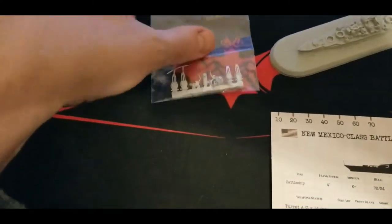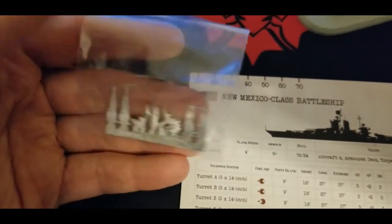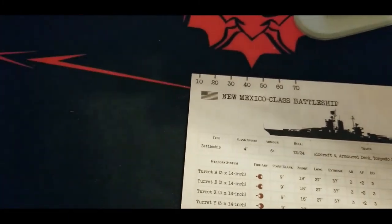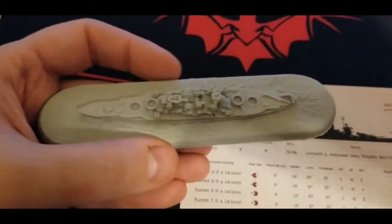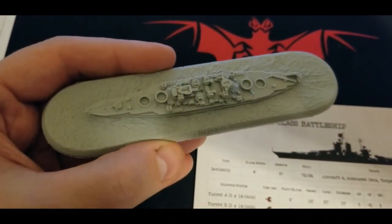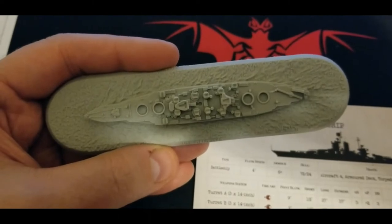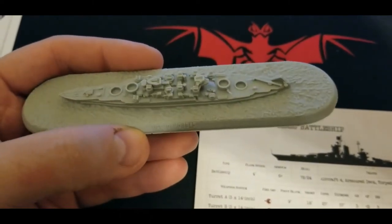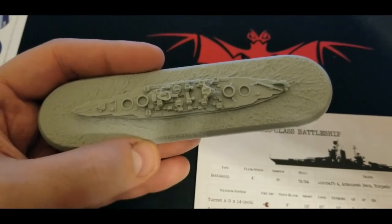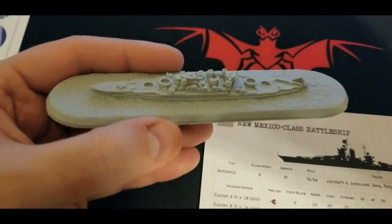We'll take a look at the model first. The metal bits - turrets and everything - don't have any major deformities, just a little bit of cleaning up work. The model itself is pretty gorgeous. That new Warlord resin, the lighter stuff, gives really crisp detail. Looking from top down we've got all the light guns, light batteries, AA guns, turret rings, and the catapult in the back is actually sculpted on - which is great since those can be a pain to work with as separate metal bits.